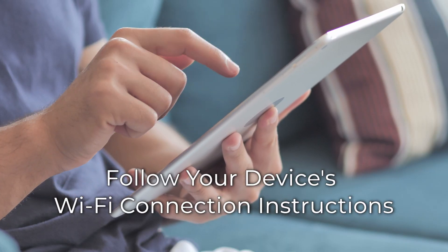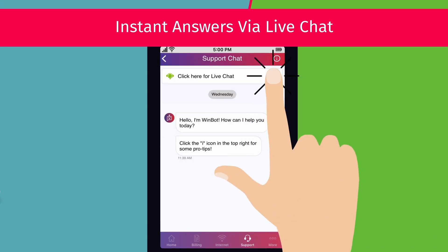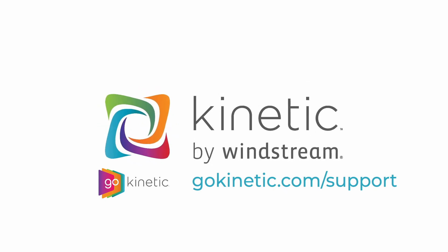You'll be able to browse once the install process is complete. Once your gateway is installed, you can access other FAQs, chat with us, and manage your Wi-Fi connection, all from the Go Kinetic app. Check out the video link on screen to learn more. Take care.